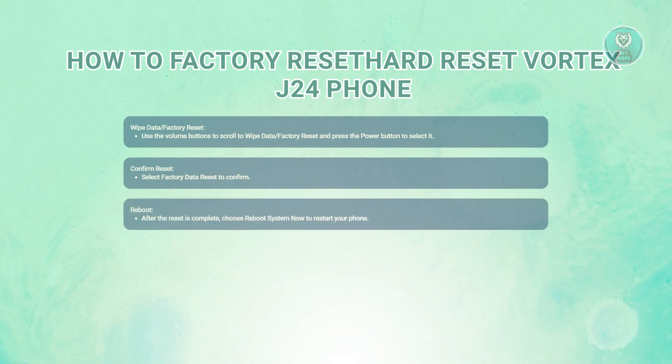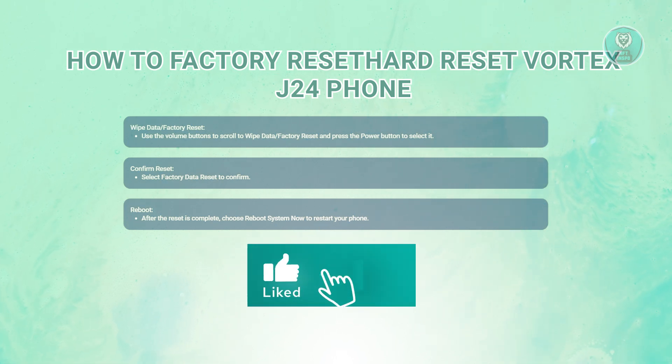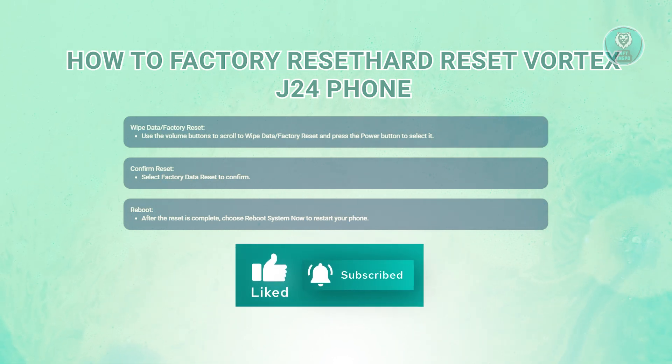Once the data wipe is complete, you should see a confirmation message. Select reboot system now to restart your phone. And that's about it. Hopefully this video was able to help you. Like and subscribe to NF2inspo. Thank you for watching.